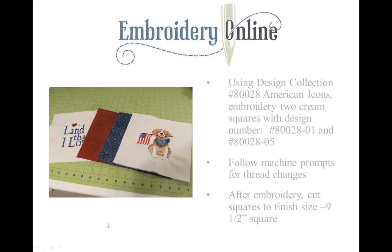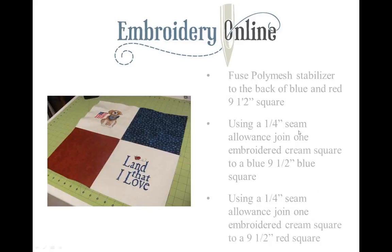We're going to hoop up all three layers in our hoop and embroider out the designs just like we regularly do, following the machine prompts for the thread changes. Once the embroidery is completely done on these two squares, we're going to cut them down to the finished size of nine-and-a-half inches. Next, we're going to fuse the poly mesh stabilizer to the back of the blue and the red nine-and-a-half-inch squares, and use a quarter-inch seam allowance to join the first cream square to the blue square. If you have one of those feet with a guide on the side, it gives you a perfect quarter inch.